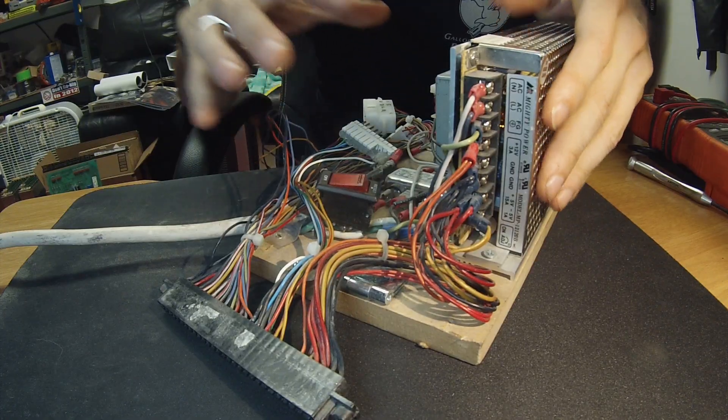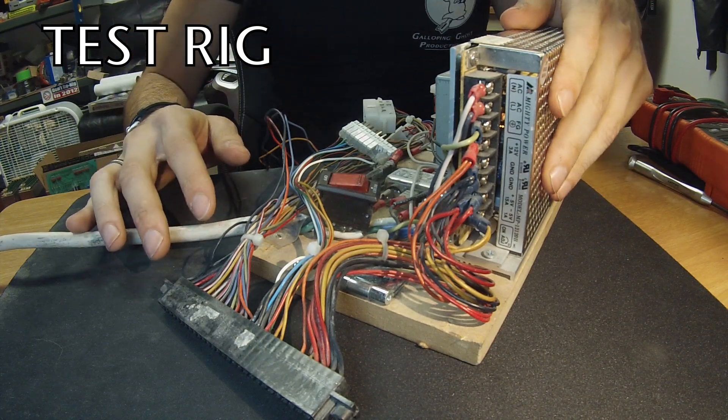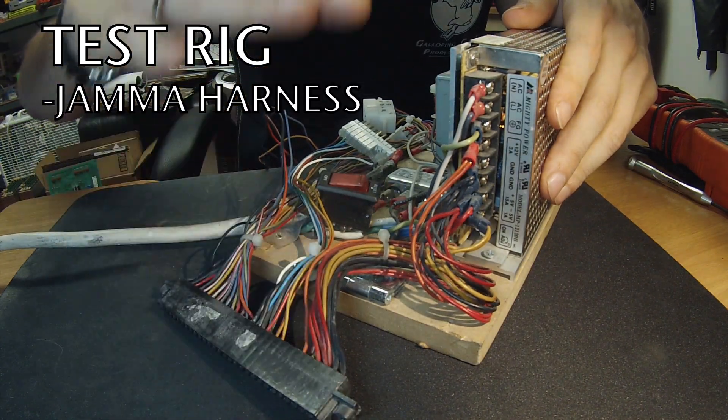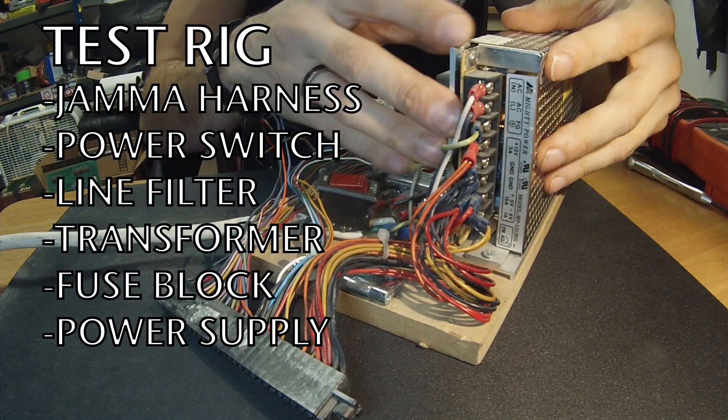To show you how to test and adjust the voltage on a standard switching power supply, we're going to be in the office here and I'm going to be using this test rig that has pretty much all of the components that are in a standard arcade cabinet — all the way down from the JAMA harness, power switch, line filter, transformer, fuse block, and then the power supply which is right here.